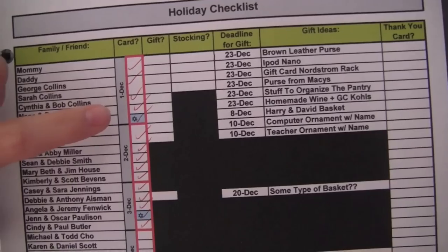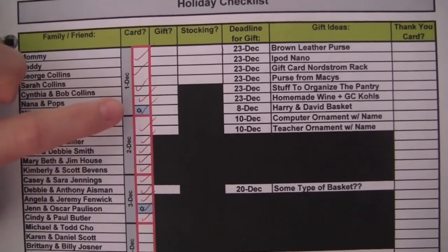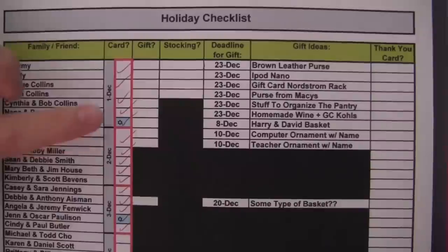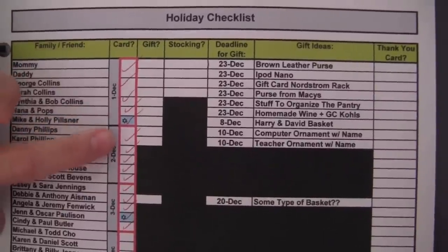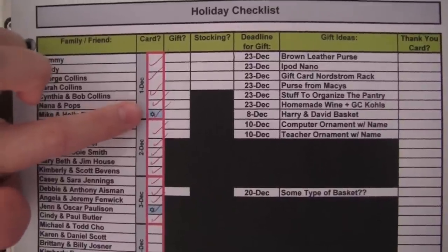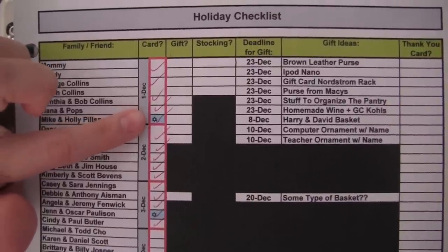Most of my family and friends celebrate Christmas, with the exception of some friends who celebrate Hanukkah. So I put a little Star of David symbol by my friends that celebrate Hanukkah, so when I'm writing all the holiday cards I know to send them a Hanukkah card and not a Christmas card.